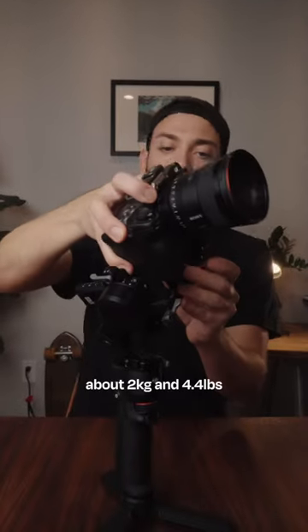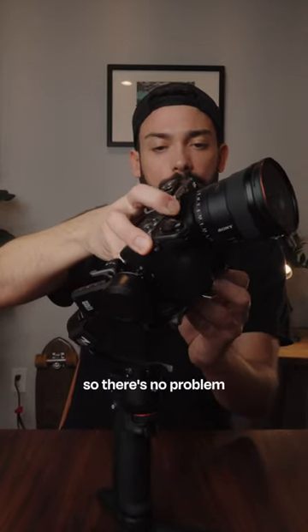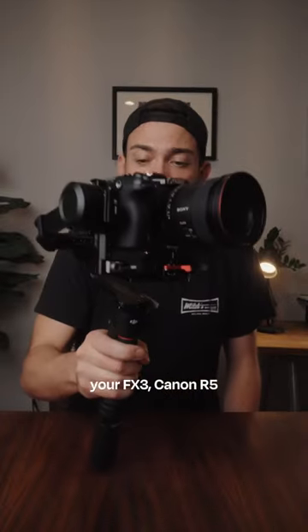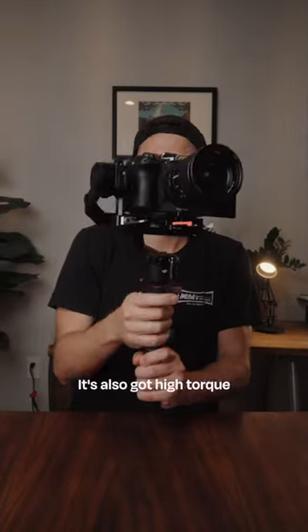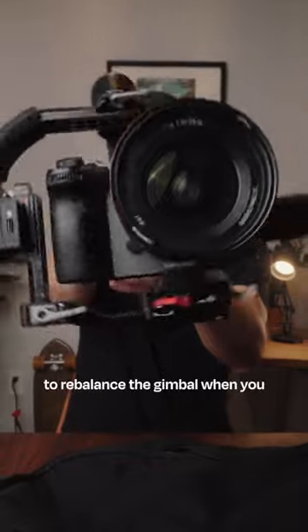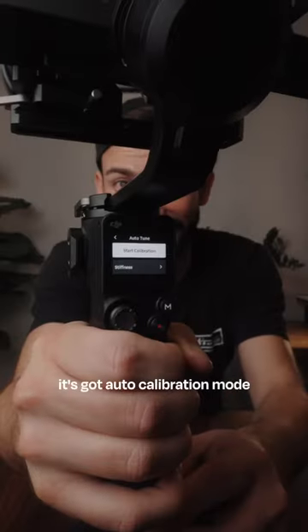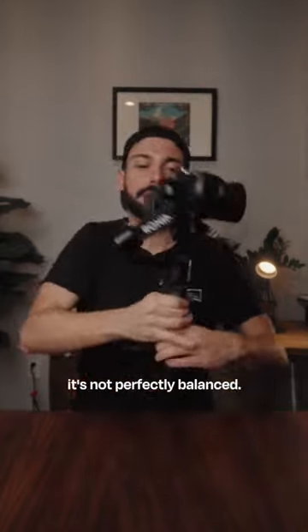The payload is still incredible at about two kilograms or four and a half pounds, so there's no problem tossing on your Sony a7S III, your FX3, your Canon R5, or even the Panasonic S5. It's also got high torque motors so you shouldn't have to rebalance the gimbal when you zoom in and out. I also love the fact that it's got auto calibration mode to make small adjustments if it's not perfectly balanced.